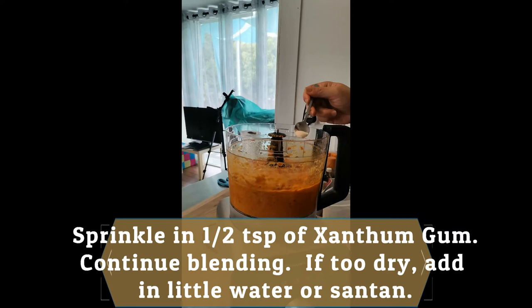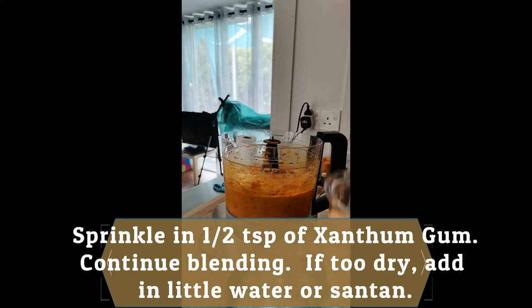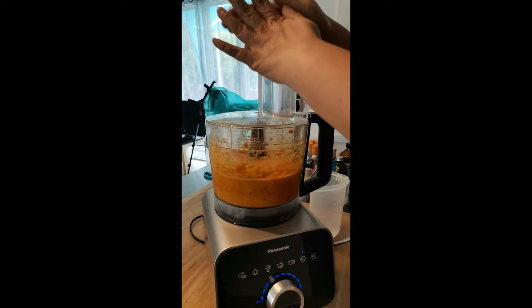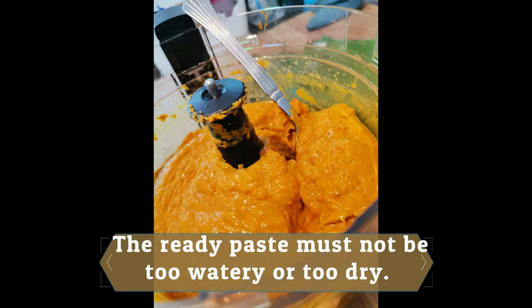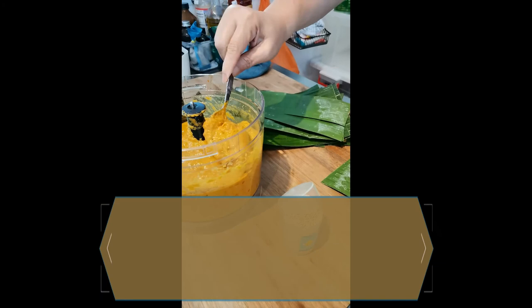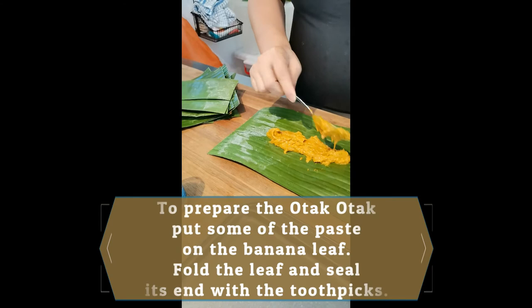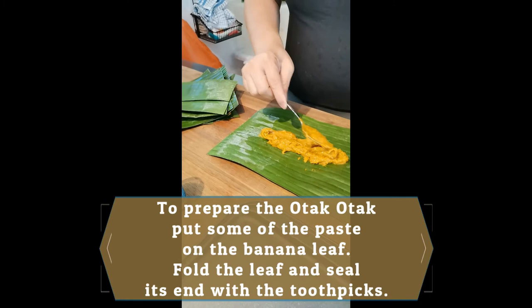Continue blending. If it's too dry, keep on adding a little bit of water and coconut milk. Mix it into a very nice and smooth paste — not too watery and not too dry. To make the Otak-Otak package, put about one to two tablespoons of the Otak-Otak paste onto the banana leaf, fold the banana leaf like a package and seal it at the end with toothpicks.